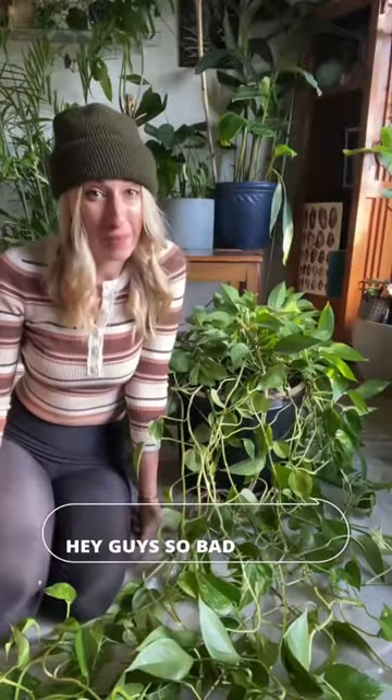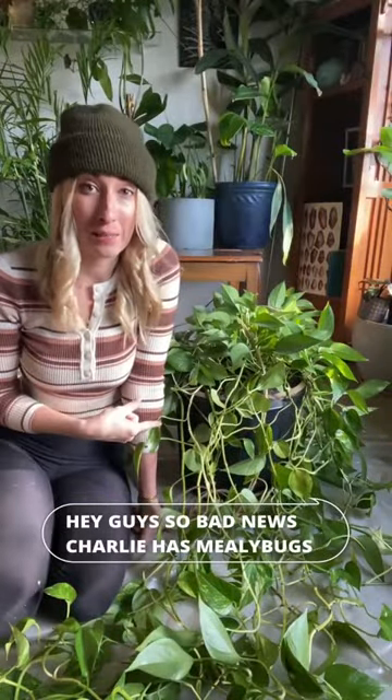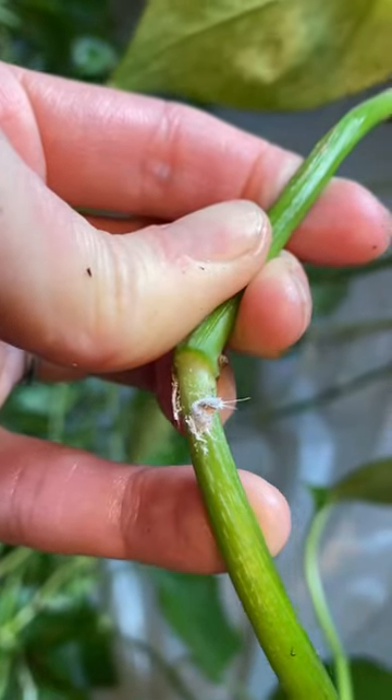Hey guys, so bad news — Charlie has mealybugs. Oh hell no.